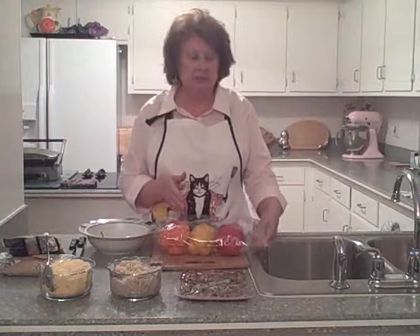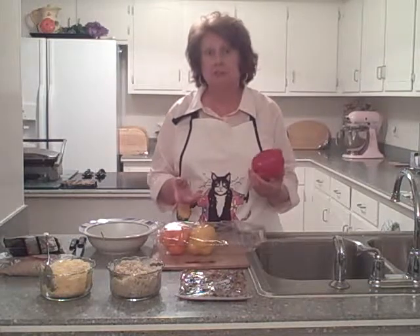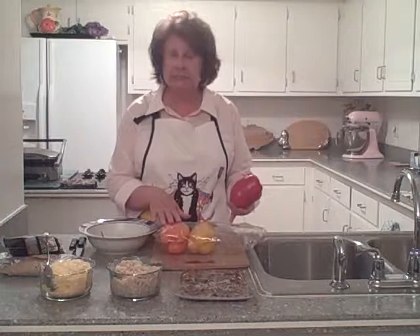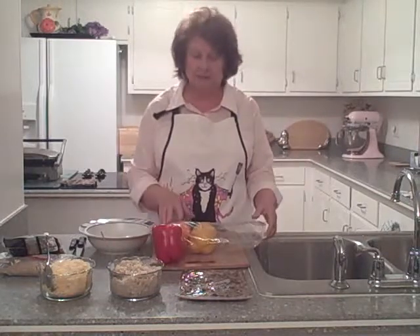My husband and I — especially if you get these big ones — split one pepper between the two of us, then make a green salad or some other vegetables to complete the meal. So out of a package of six peppers we can get six meals. Of course if you have a big family that's going to be a little different.